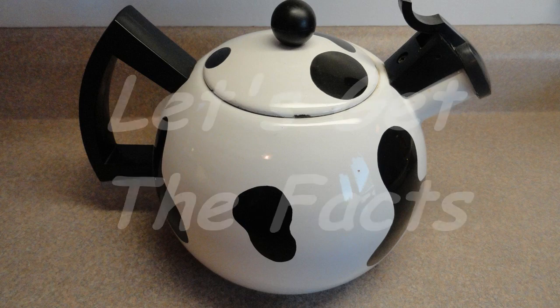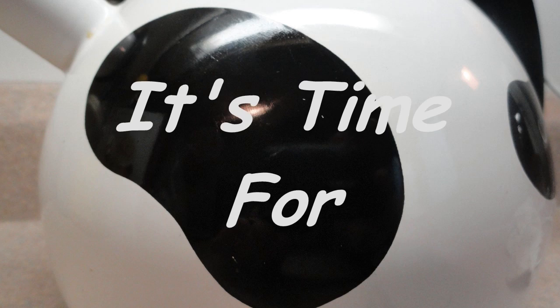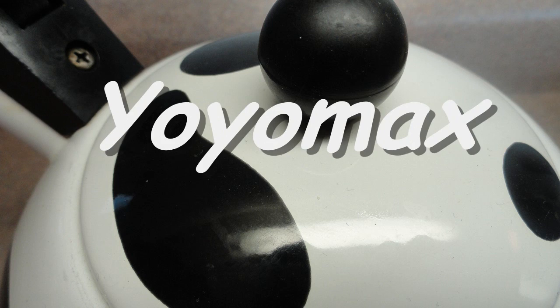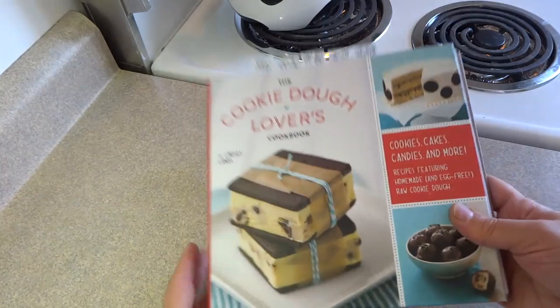Let's see what's cooking. Let's get the facts. It's time for Yo-Yo Max 12. Hello everyone.